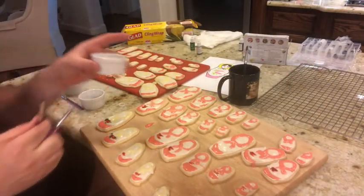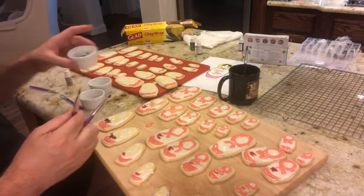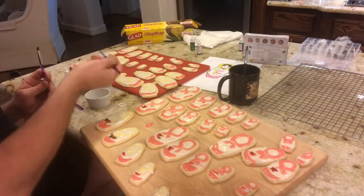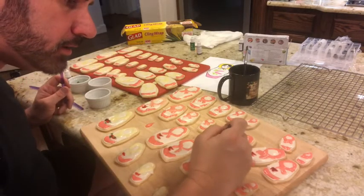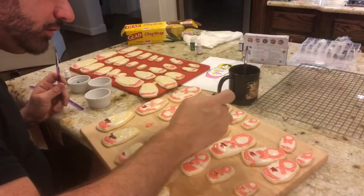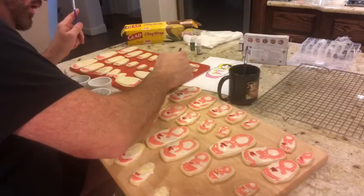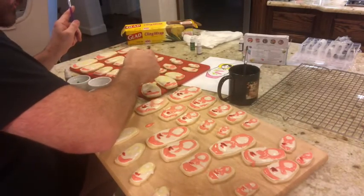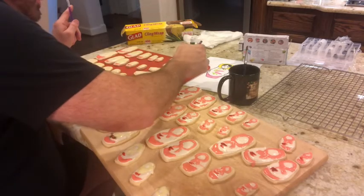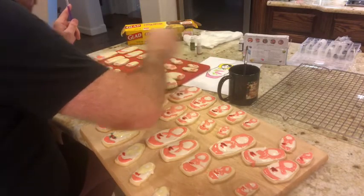I got these little ramekins and put some food coloring in them — I have red, green (I added some white to it because it was too dark), and black. I'm doing my red little flowers first on the body, just following my design. I'm going to do all the red flowers first on the bodies, then I'll add the green leaves. The icing pretty much hardens slightly, so it's easy to paint on.